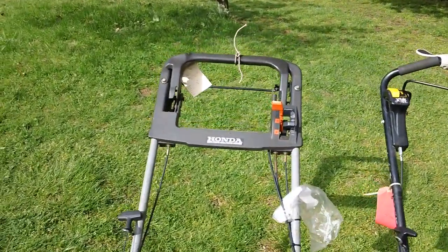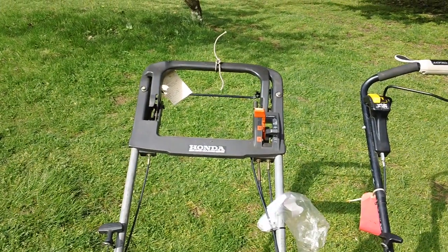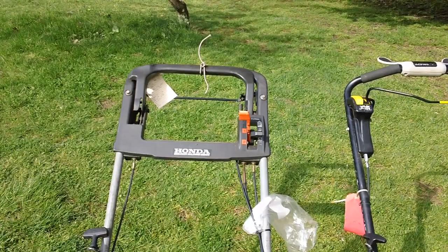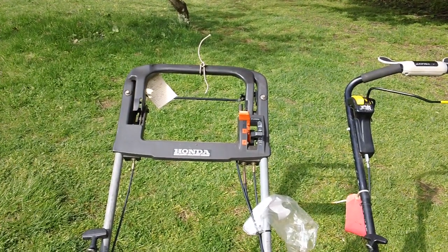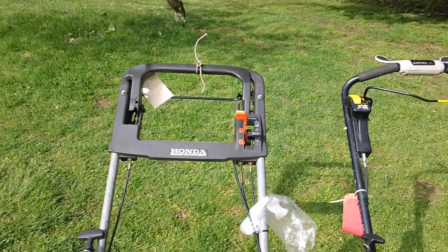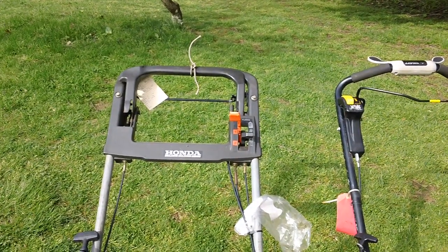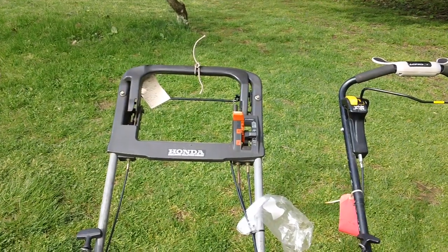There's your upper handle right there. Honda exclusive mulching design right there, there's your handle. You have two selectors, one first speed and one second speed — second gear if you want to call it that. And you also have your throttle control over there for choke, high speed, and slow speed as well.